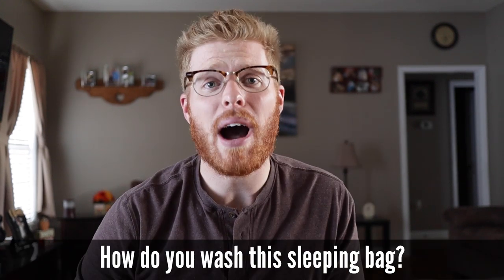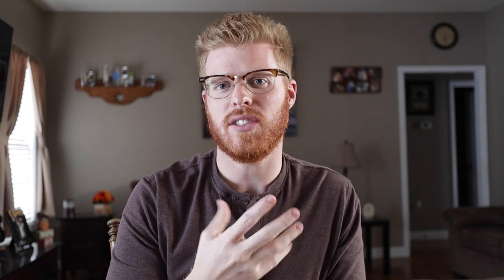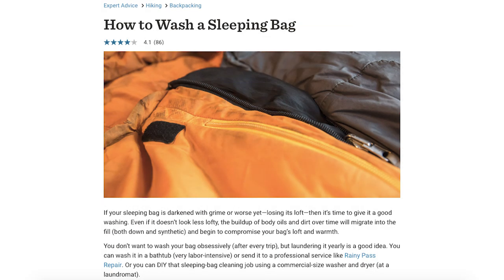Number ten: how do I wash this down sleeping bag? Since it's not synthetic, there are actually three ways. First, you can wash it yourself in a bathtub. Second, you can wash it in a washing machine and dryer, but there's a specific way to do it and you need special laundry soap — you can't just use regular Tide. Third, you can send it off to a professional cleaner. I'll link REI's website in the description where they explain specifically how to do each type of washing.